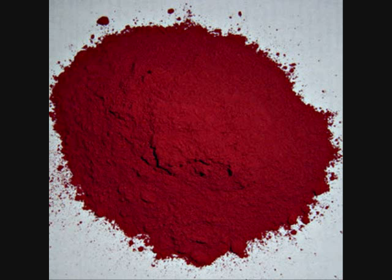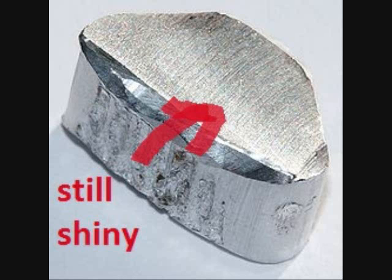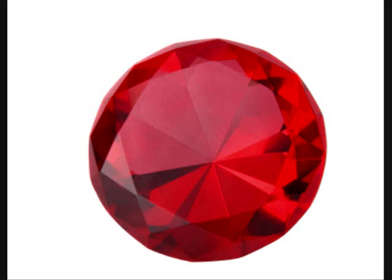Both aluminum and iron react with oxygen, but when iron does, it forms a powder that flakes off and exposes more surface to oxidation. Aluminum, when it reacts with oxygen, forms a protective coat that is transparent and really hard. In gem form, you may know it as ruby or as sapphire.